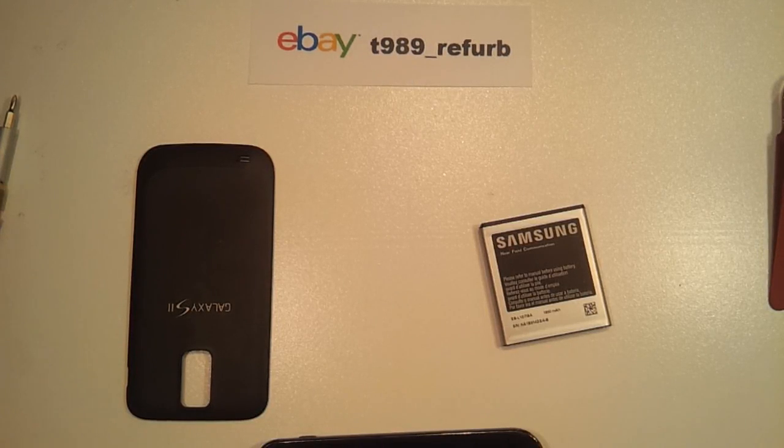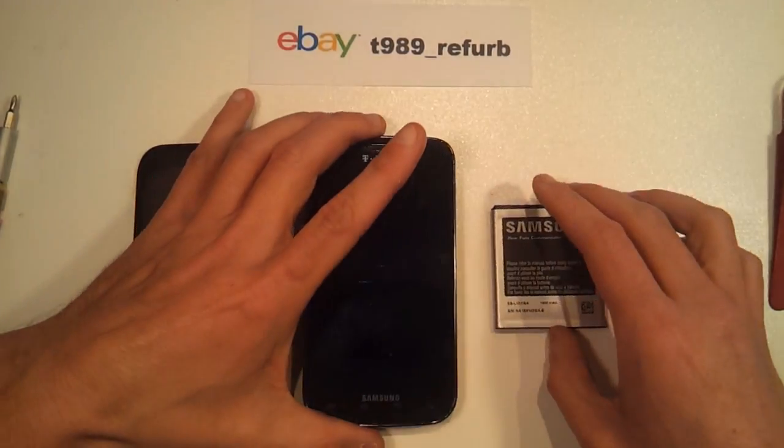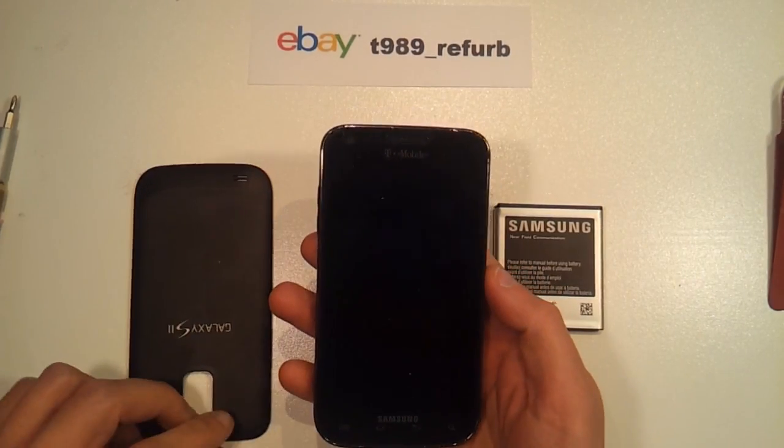Hello, Steve here from T989 Refurb over on eBay, and today I'm going to demonstrate to you the symptoms of a faulty power switch on a T-Mobile branded T989 Samsung Galaxy S2 phone.